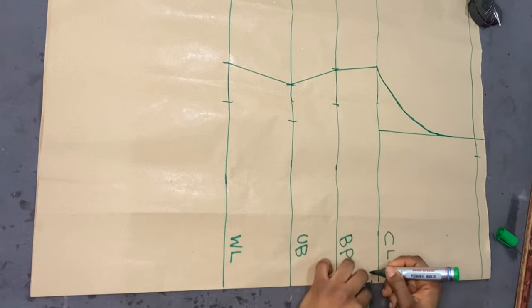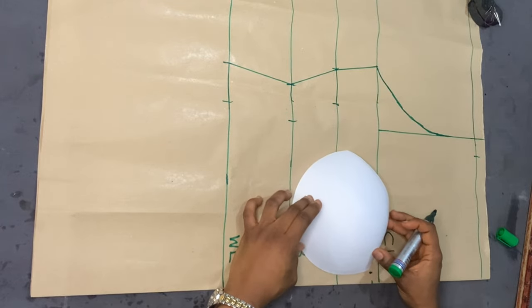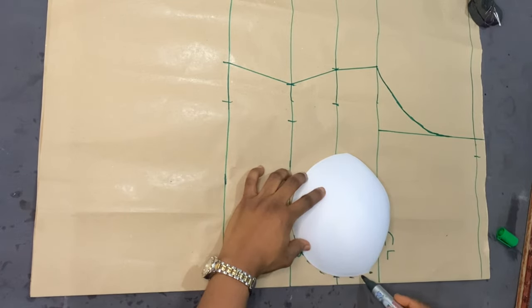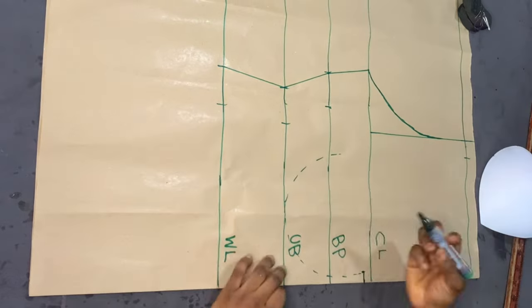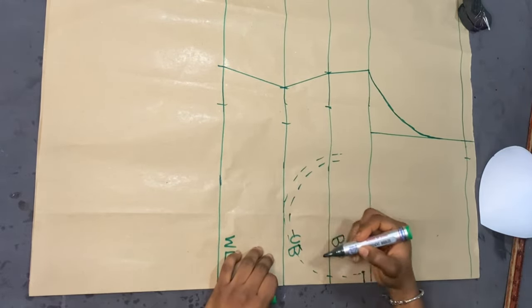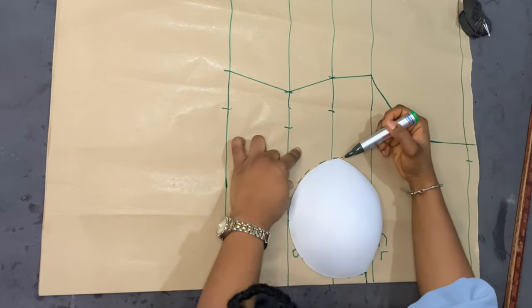From the chest line downwards I marked half an inch, and from the fold I also marked half an inch. From the fold, the distance between your cups depends on how wide you want it — I want mine to be one inch, so I marked half an inch on the fold so when opened it becomes one inch. I then placed my breast cup on the underbust point, made sure the bottom of the cup was on the underbust, traced the outline, and marked half an inch inward as my sewing allowance.